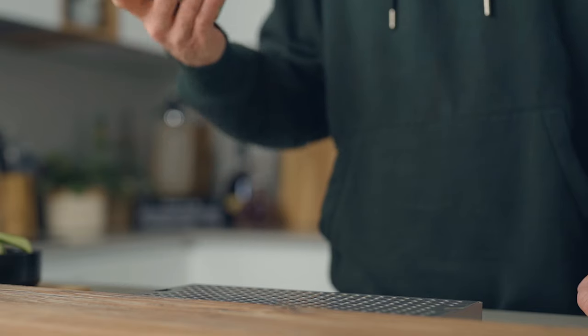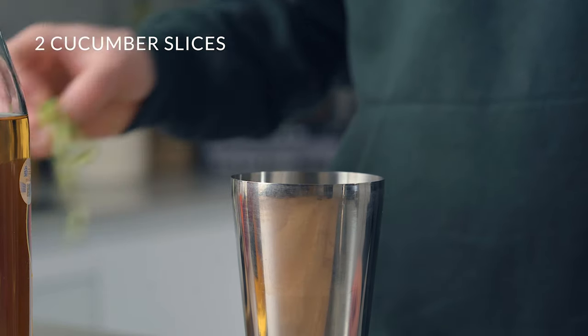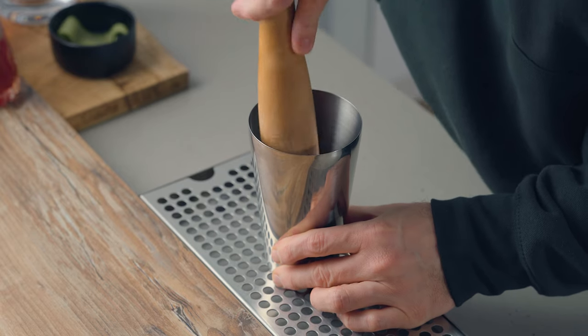Now the cocktail. First, in the cocktail shaker we're going to add two long slices of cucumber, and then using a muddler we're going to muddle the slices.